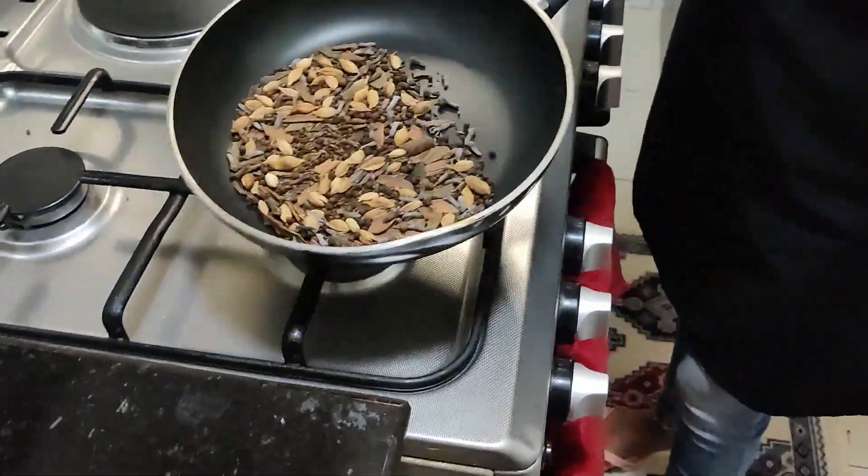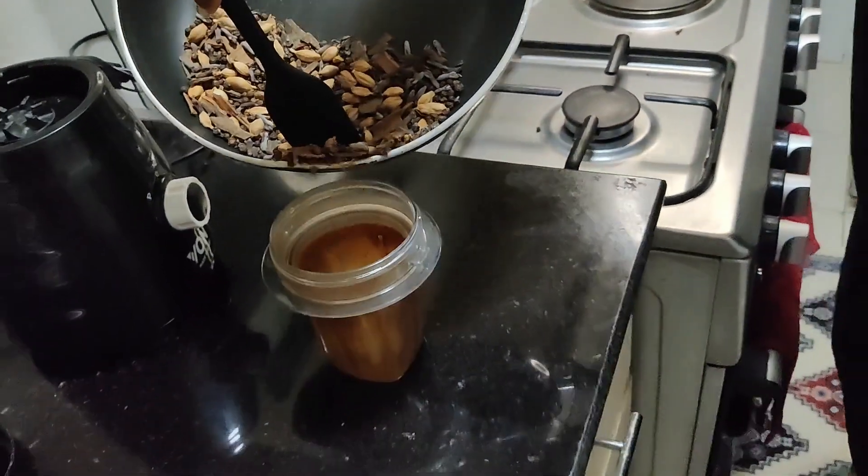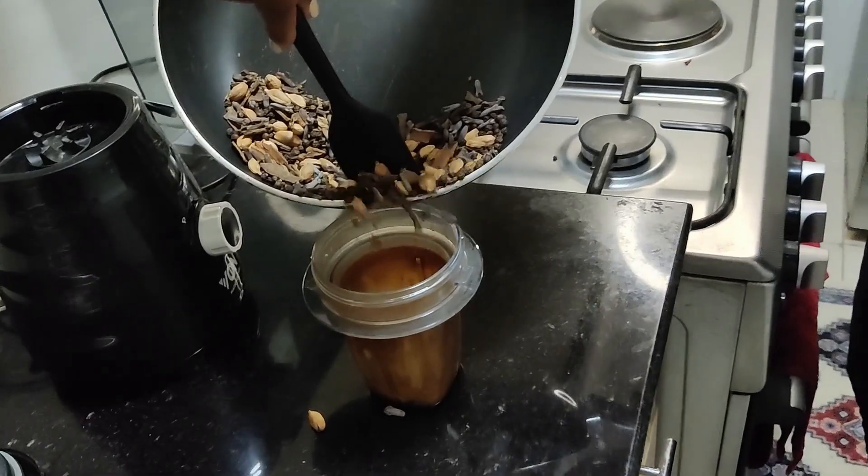Second step, I'm going to pour them in this container for blending — I'm going to blend them or grind them.